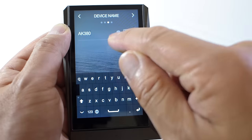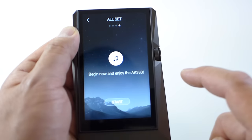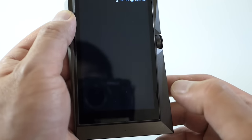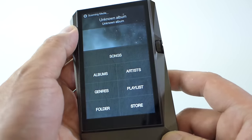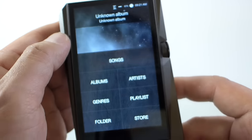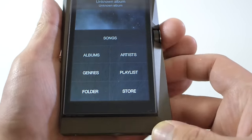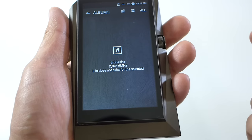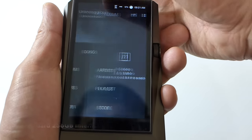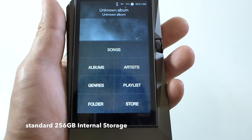You can name your AK player whatever you want — 'Hi-Fi Guys 380' — and then you're ready to go. I'm not sure if there's any music on here since this is a demo unit. It's scanning the media now. A retail unit may already have music loaded on it, but I don't think I have any on this one.